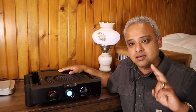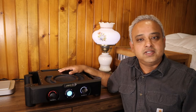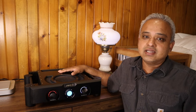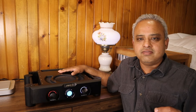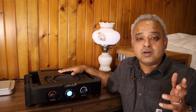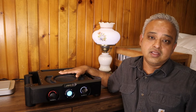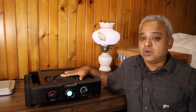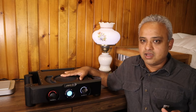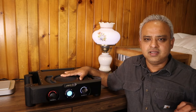This is part two of my Chord Ultima Integrated video review. The reason for another video on the Ultima Integrated is because I really love this unit and I missed mentioning a few important points in my first video. In this video, I'll list about 10 reasons why you should seriously consider this Ultima Integrated if you are in the market for a high-end amplifier. All my reasons are related to sound quality.